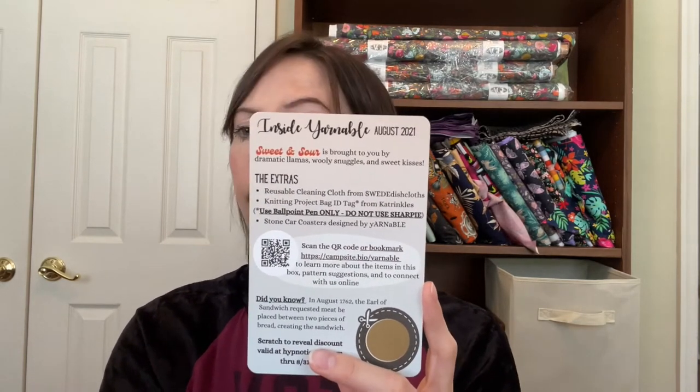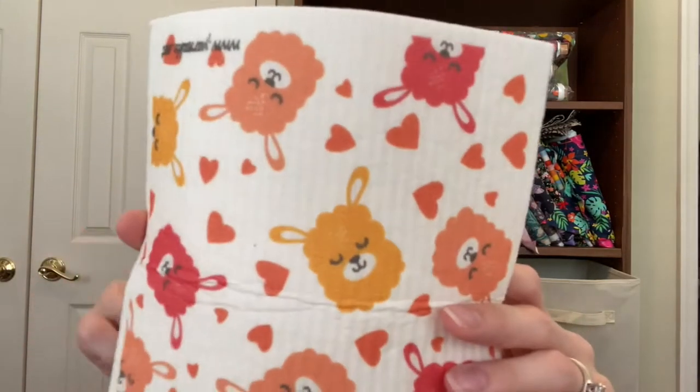The three extra goodies in our box: first is a reusable dishcloth from Swedish Dishcloths. Basically this is a reusable paper towel and it can be reused many, many times. You can wash it with other towels in your washing machine or put it in your dishwasher. Here's the dishcloth — it feels like a super heavy duty paper towel and it's very absorbent. It can be reused basically until it degrades on its own, so you'll get a lot of use out of one of these. And it has little llamas on it.